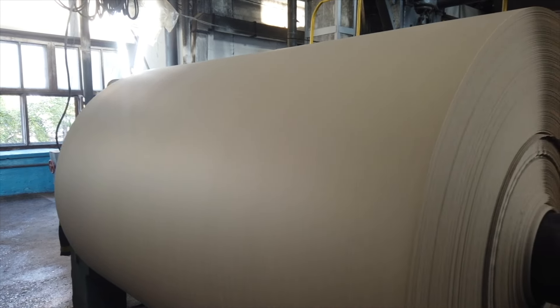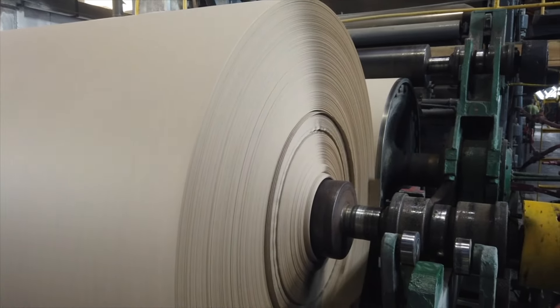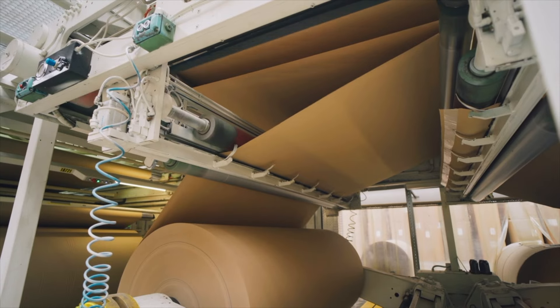Finally, the craft paper is accurately cut into various sizes and shapes, and made ready for packaging and distribution.